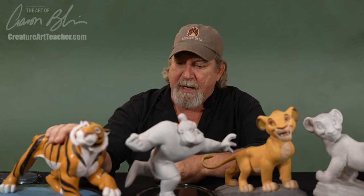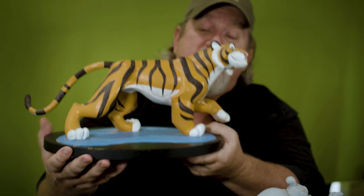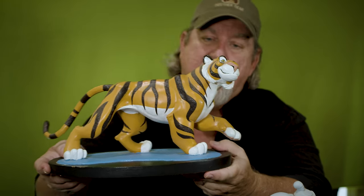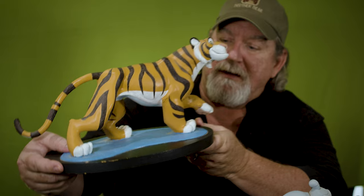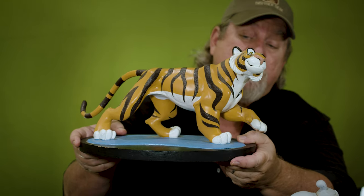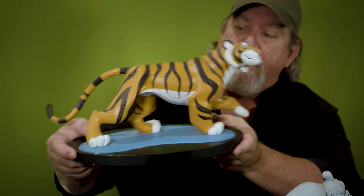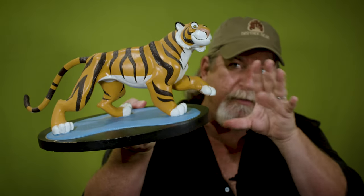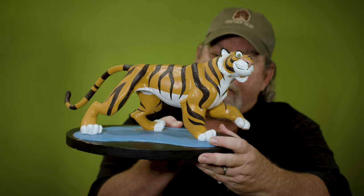The first one here is the first character I was ever responsible for from a design standpoint and animation. I designed Raja the Tiger from Aladdin, and this is the maquette for Raja. I actually used it — I came up with the pose, drew up the pose from different angles, and then handed it off to the sculptor who sculpted it in clay. Then they made several casts in resin. This is my cast as the supervising animator. We send these to the ink and paint department and they paint them up with the actual colors from the film. We would use them to look at different angles — the rear three-quarter is always the tough one — and copy it as reference for our animation.